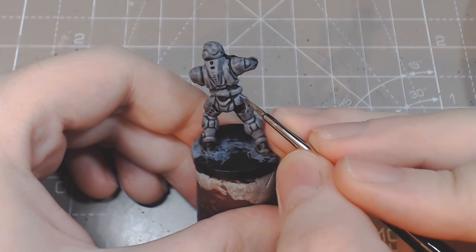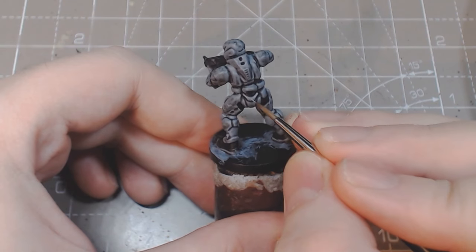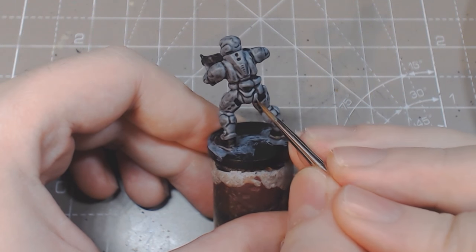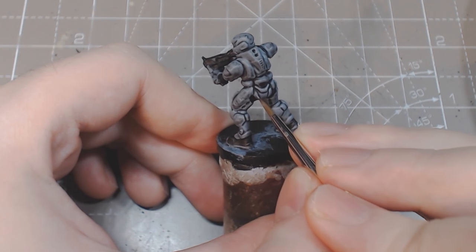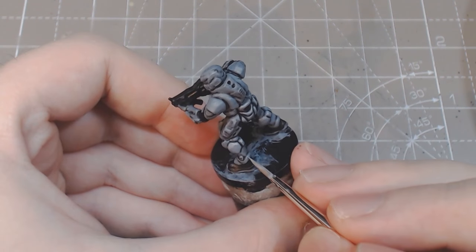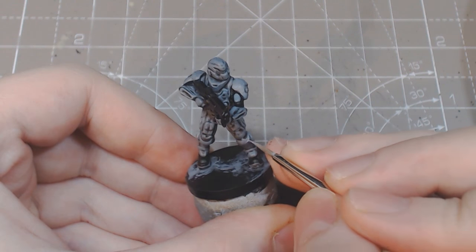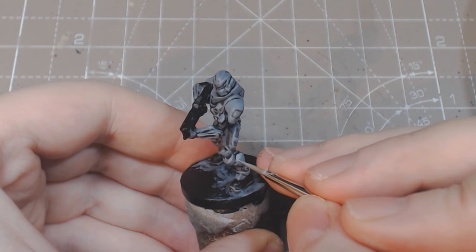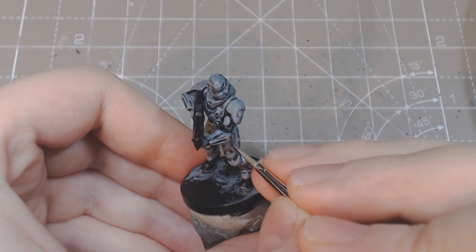With a 50-50 mix of uniform grey and ashen grey, highlight the top of the armor plates. You can vary this to give harsher or softer highlights, but here we used a very light highlight to give maximum contrast to the panel lines.